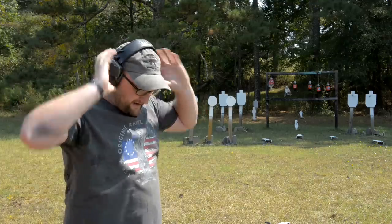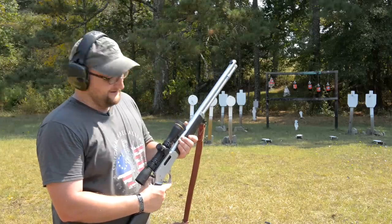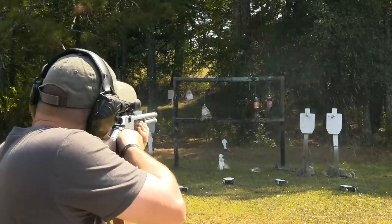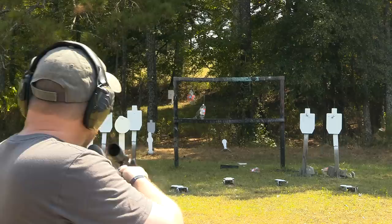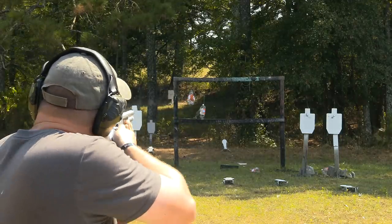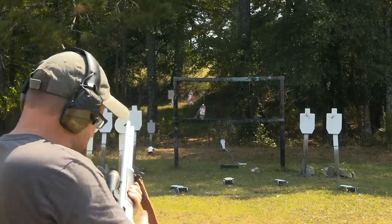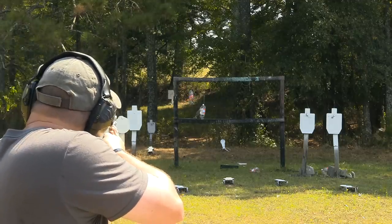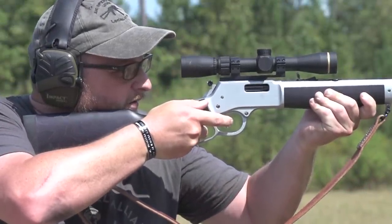All right, we'll shoot a couple more rounds — there's no way I'm leaving those sodas there with these hard-hitting Fusion rounds in this gun. Son, that is some energy — if a deer walks out and he's 50-60 yards away on a food plot, stick a fork in him, he's done.